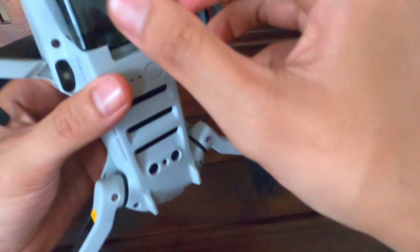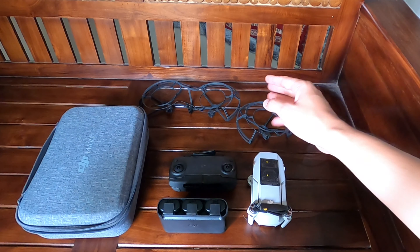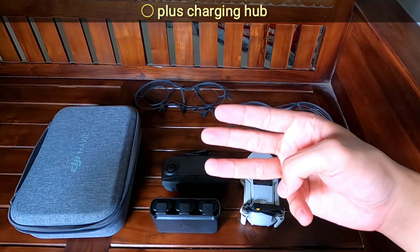Perbedaan dengan seri basic ada 2 tambahan: satu tas, propeller guard, dan 3 baling-baling cadangan.